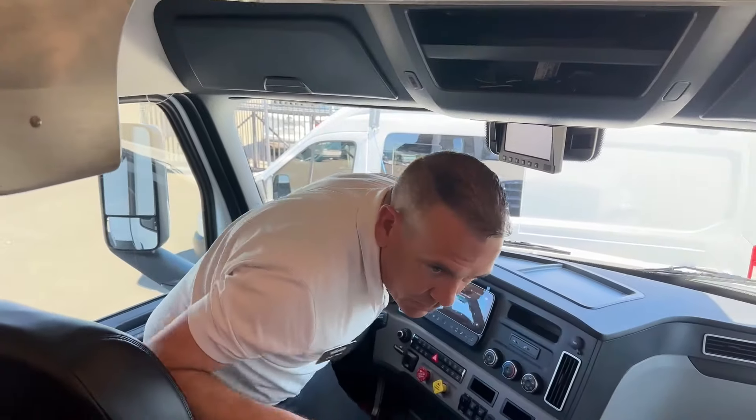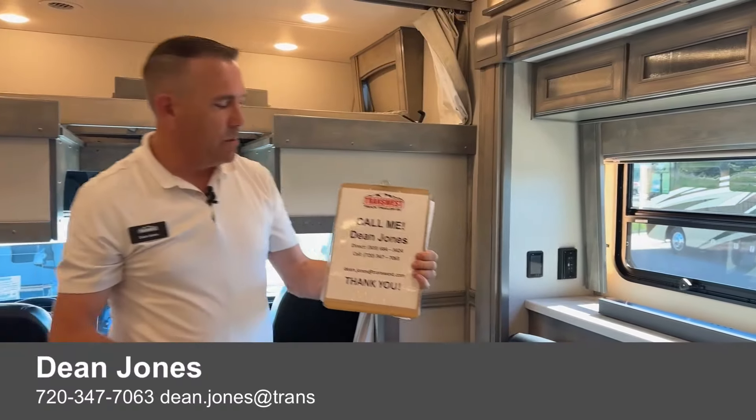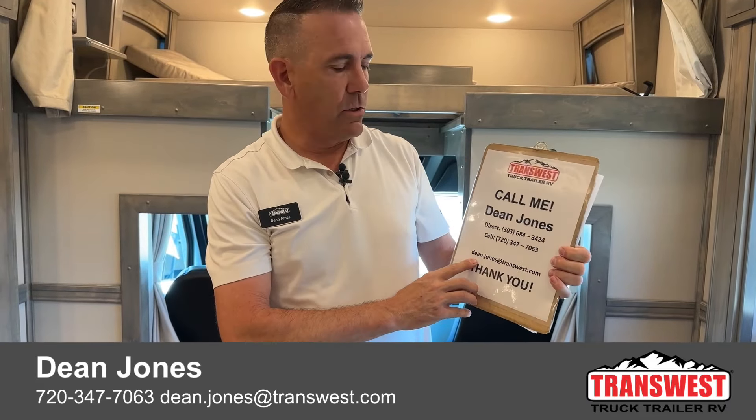If you have any questions about this coach or any other coach that we have, please give me a call. My name is Dean Jones, my number is 720-347-7063. You can email me at dean.jones@transwest.com. We don't get a whole lot of these in, so if this is something you're looking for, I would call sooner rather than later. We'll see you next time.